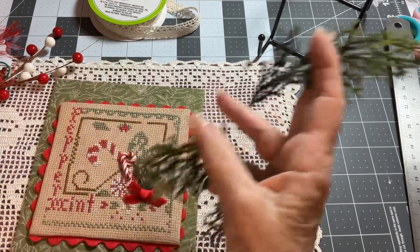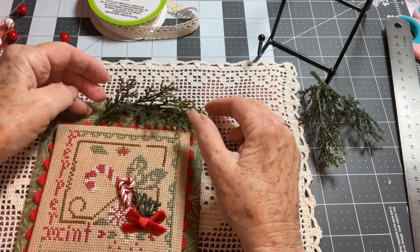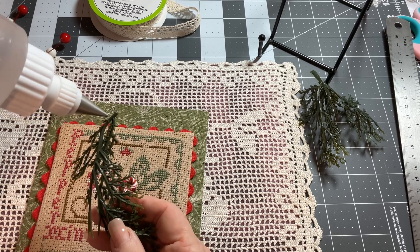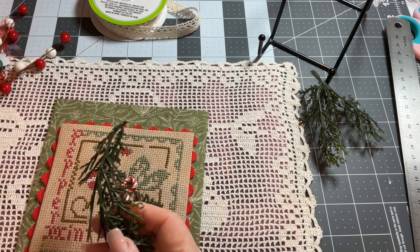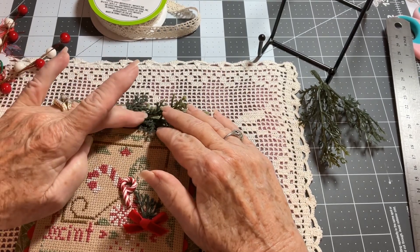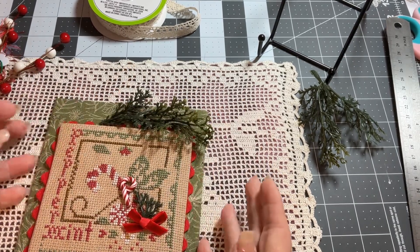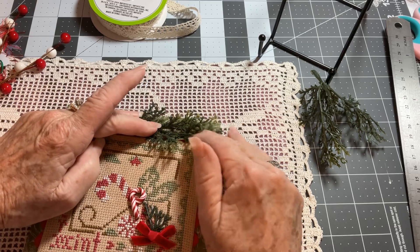So what I'm going to do is I'm going to cut this down and we're going to do a little top up here. First thing I'm going to do is add a little glue to the back of this. You can pick these up anywhere this time of year. So I'm going to glue that down on this side, making sure I don't cover up too much of my cross stitch.